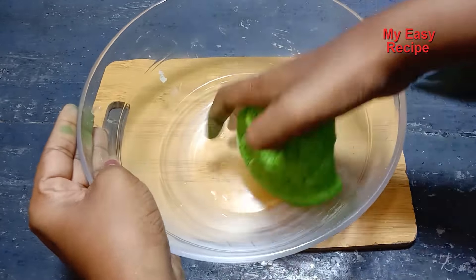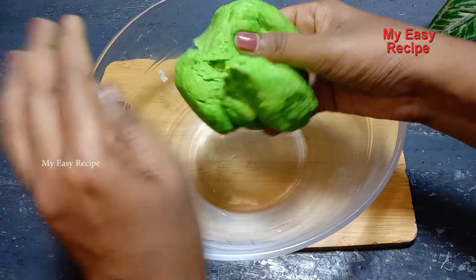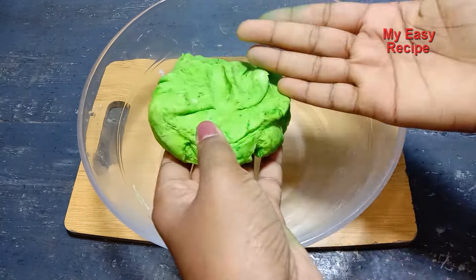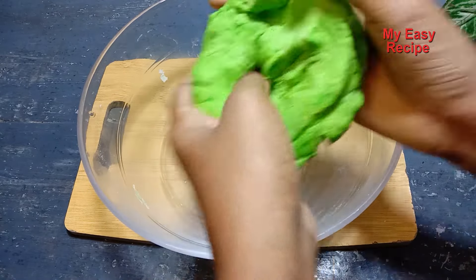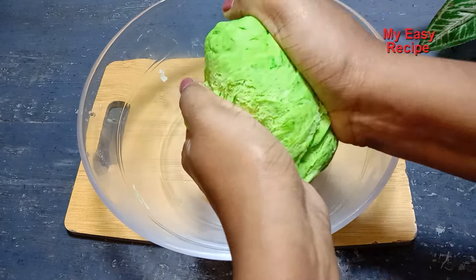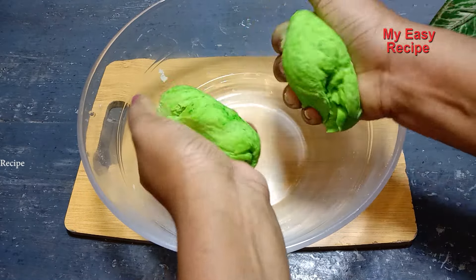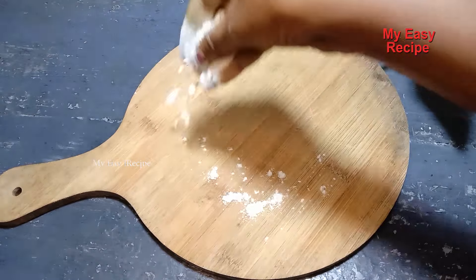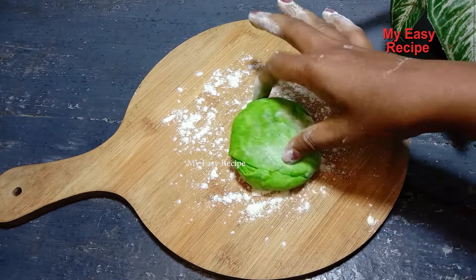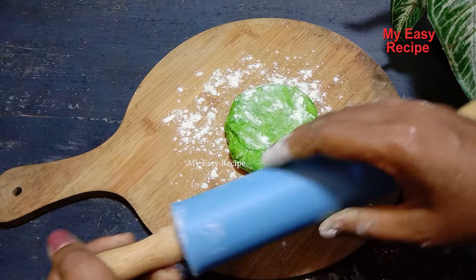If you want to put the food color in here, we will have nothing to do with it. This is possible to put the food color in the same way. The pot now is ravening. The pot now is for bread.